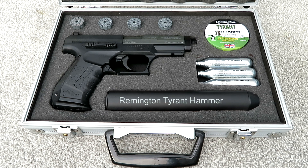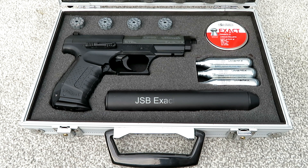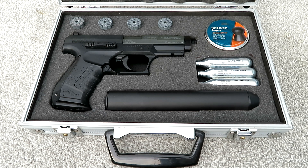Then we have the RWS Hobby — again, these are a flat-headed pellet. The Remington Tyrant Hammer — probably a pellet that not a lot of people know about, but it's like a semi-domed pellet. Another well known brand, the JSB Exacts, and the HN Field Target Trophy, which were recommended to me by one of the members on the forum.